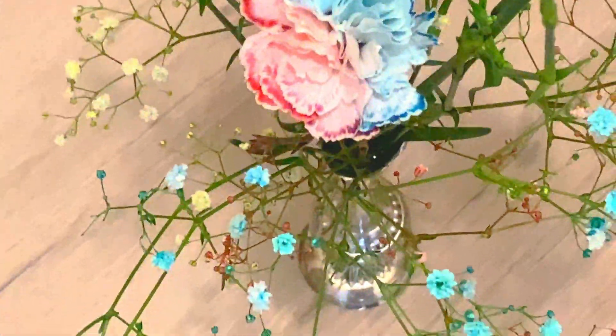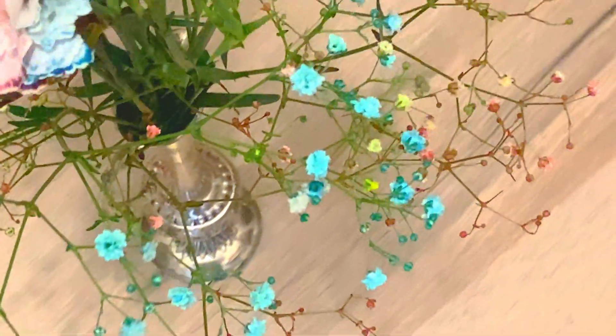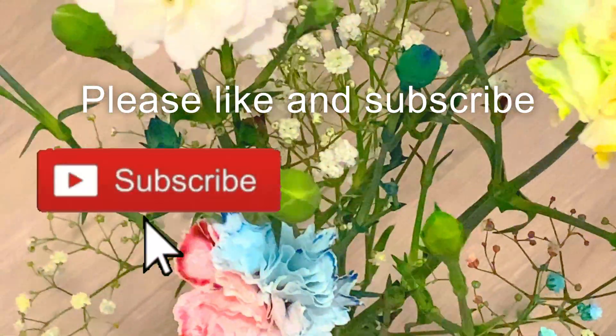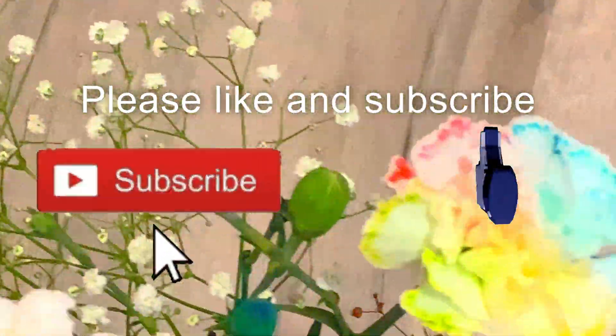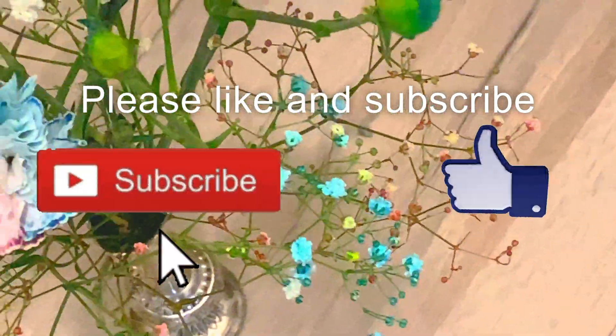That's it guys, give it a go. It's super easy and really fun. Please don't forget to subscribe for more videos and hit the like button.